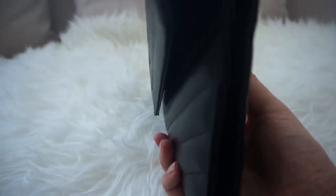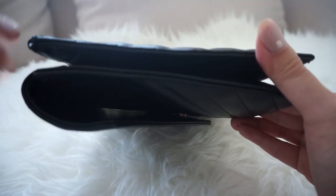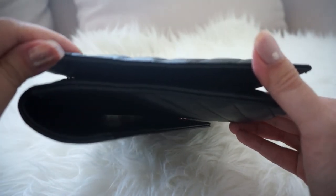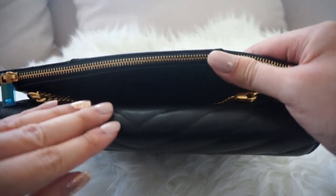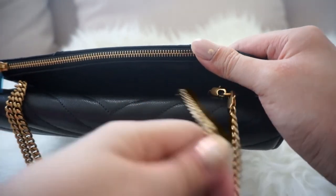If you look on the side of this bag, you'll notice that it's almost as if there are two different pouches glued together, and because of that it creates a third pocket in between the bag — this is where I usually hide the chain.